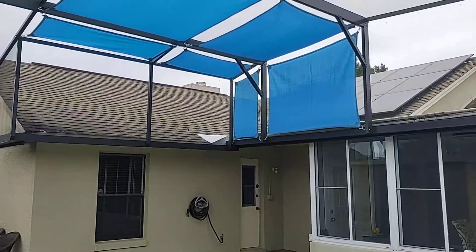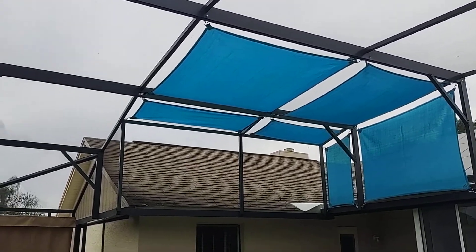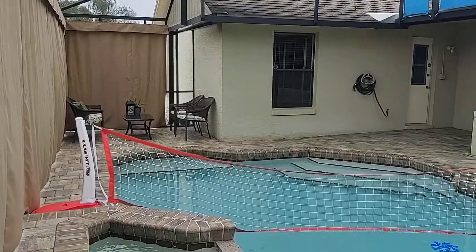She decided to extend that, so we added two additional sails on the left side here, as you can see. We added those on to extend the shade for her even more and cover up more of the sun.